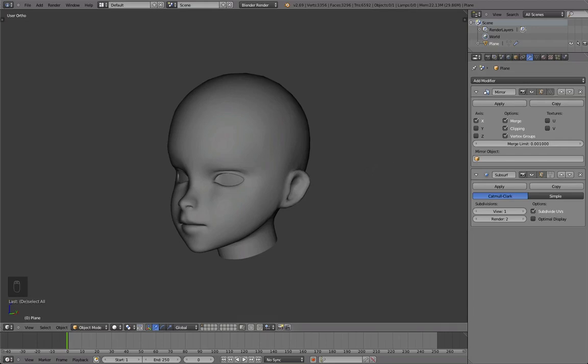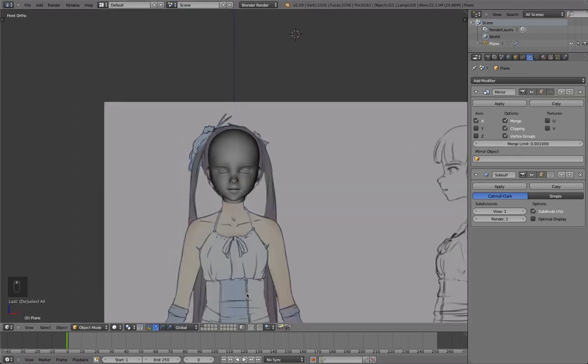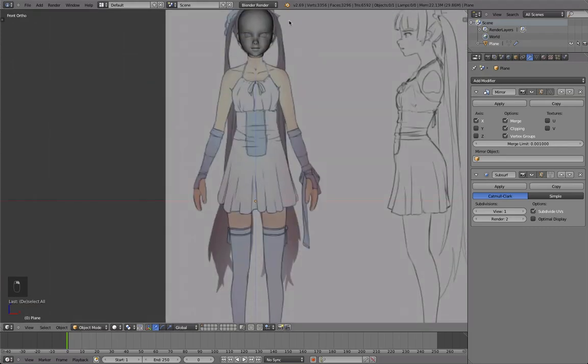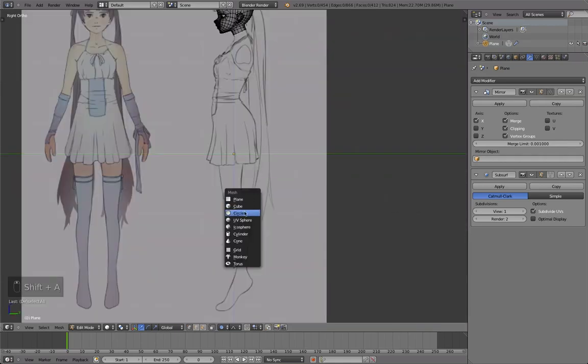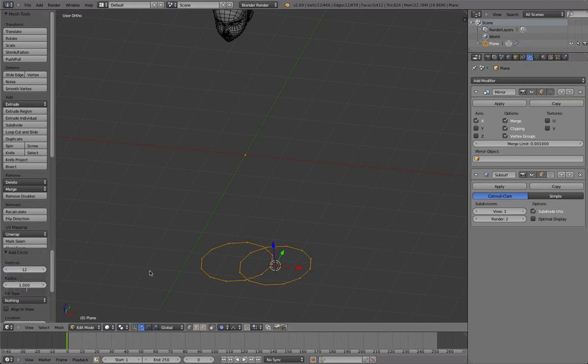Hello, this is Stanley and welcome back to part 8 of the character modeling tutorial series. Let's continue where we left off. I like to at this point continue with the legs — maybe it's just because I don't want it to get boring.